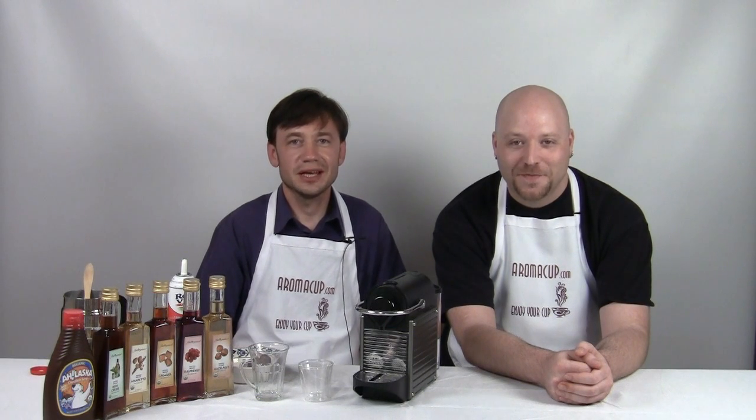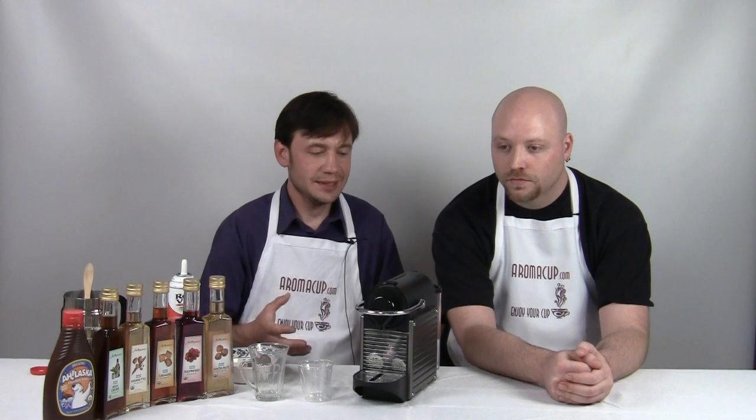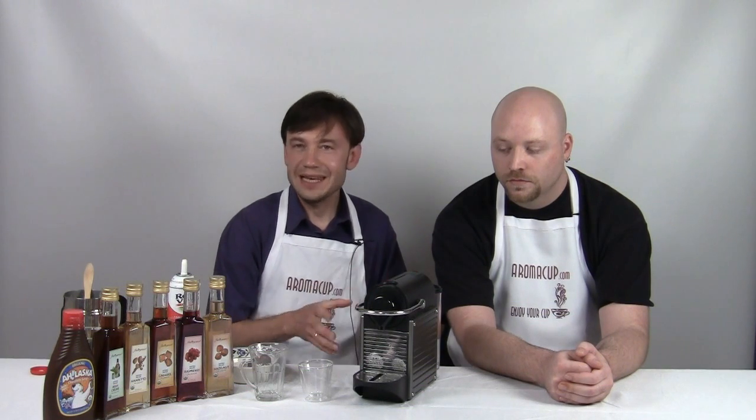Hi everybody and welcome to our single-serve coffee shop. Today I have my guest Vladimir Dostovakia from Czech Republic. So Vladimir will learn today with you guys how to make Cafe Americano. Very famous drink, very easy to make. You can use any espresso machine, but what we're doing here at Aromacup.com we use single-serve espresso machines.